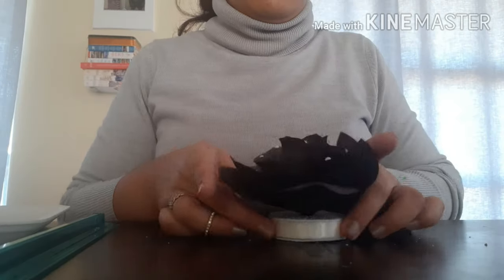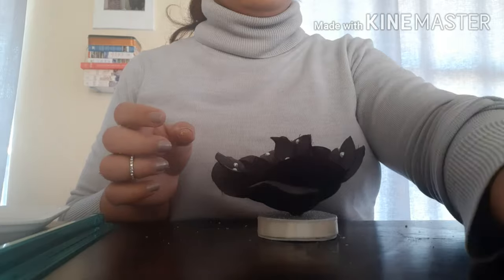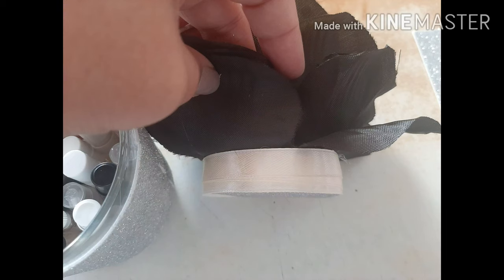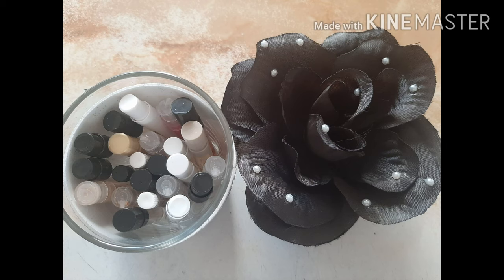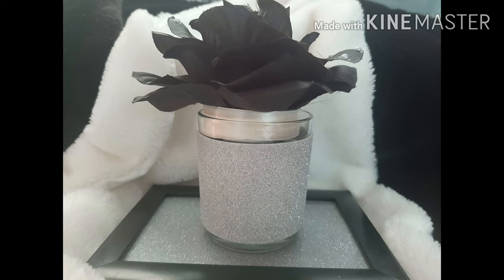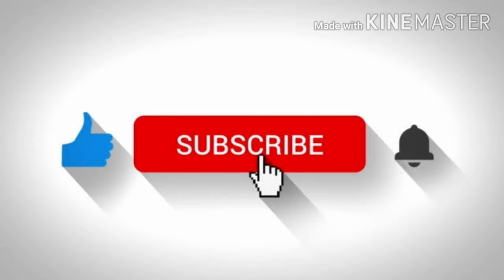This was a really easy and quick DIY to make and I was really happy with the end results! If you enjoyed this video, please give me a thumbs up and subscribe to my channel. Thank you so much for watching — I hope you enjoyed the rest of your day, and we'll talk again soon. Bye guys!